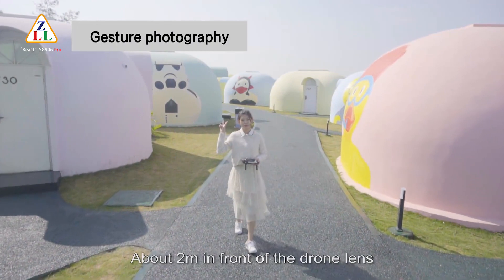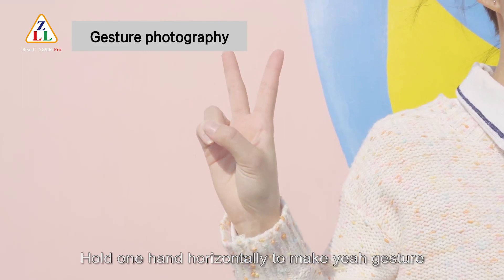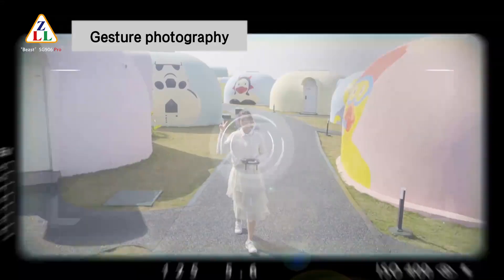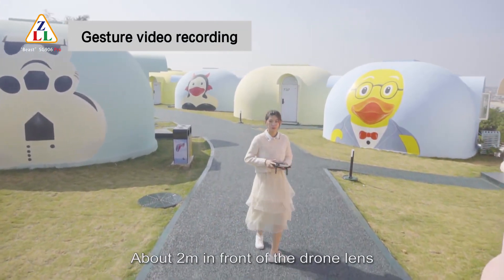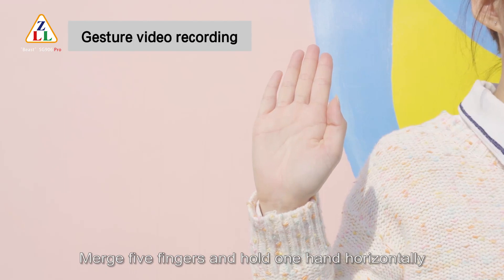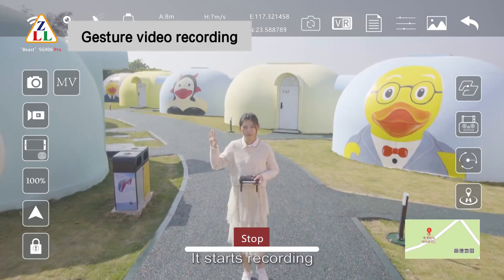Gesture photography: stand about 2 meters in front of the drone lens and hold one hand horizontally to make a gesture. After the drone successfully recognizes the gesture, it counts down 3 seconds and takes a photo. For gesture video recording, stand about 2 meters in front of the drone lens and merge 5 fingers, holding one hand horizontally. After the drone recognizes the gesture, it starts recording.